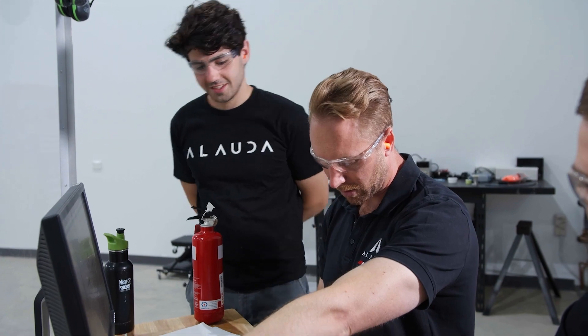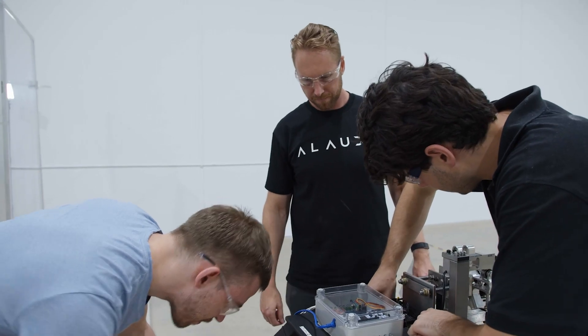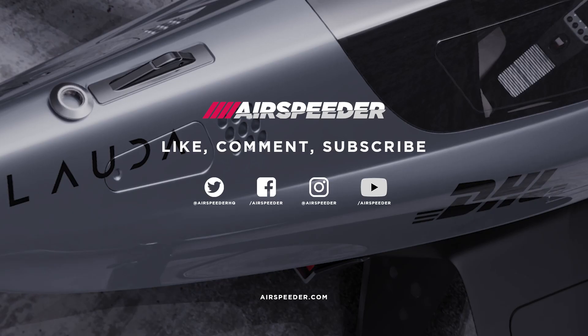Today we spun the test bench up for the first time, which was a really good sign — a lot of hard work and effort has gone into putting this together with the team. It's been a lot of work to get this thing built, but it's really good to see that pay off, and we're finally getting some data, which is really good.